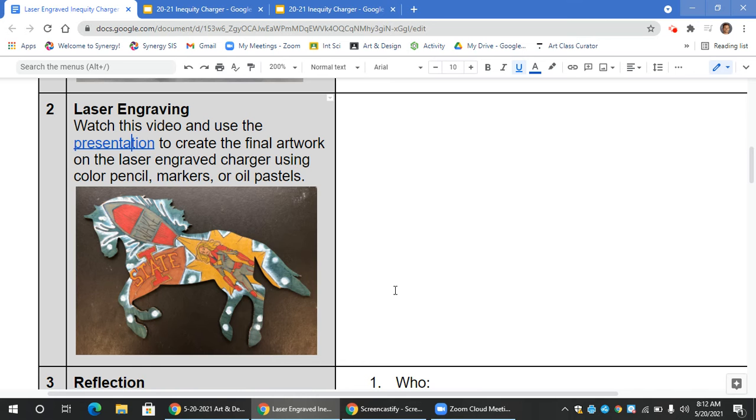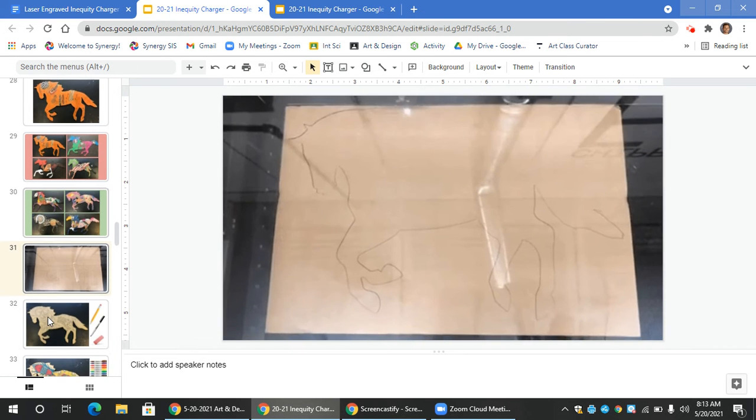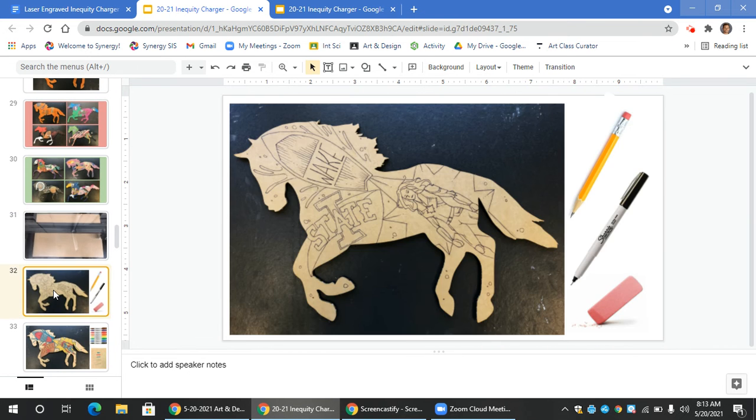For question two, you're going to be transitioning from your prototype sketch to your final laser-engraved artwork. Use this presentation as a resource to complete this activity. You're going to be taking a laser-engraved horse and redrawing your artwork from your prototype sketch onto this larger version. Note that the cardboard version is a lot bigger than your prototype sketch, so you need to increase the scale or the size of your images as well.